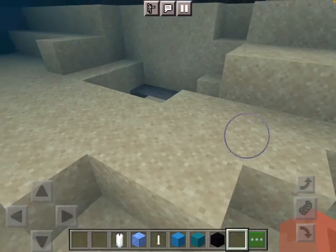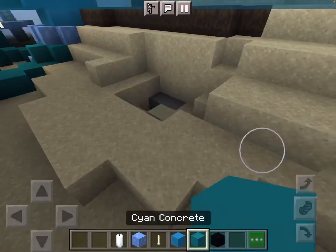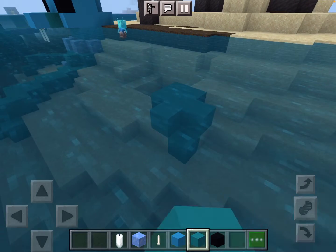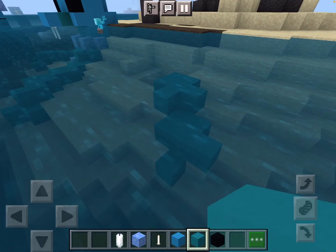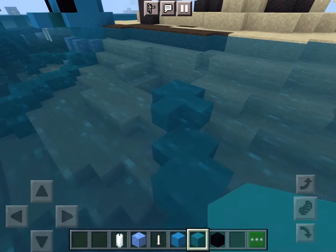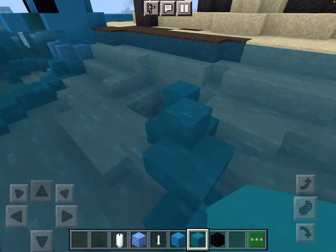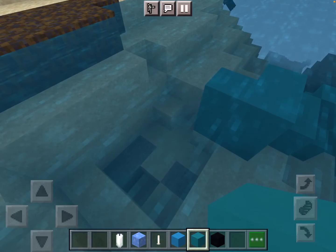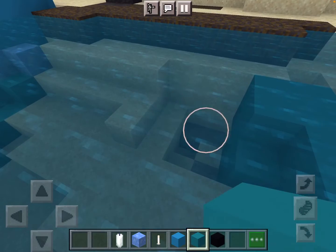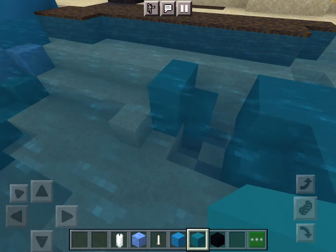Today we're going to start out by building some arms, and I want to go over the top of them just to make some height, then connect them to a base right here. We're going to do the exact same thing on the other side as well.